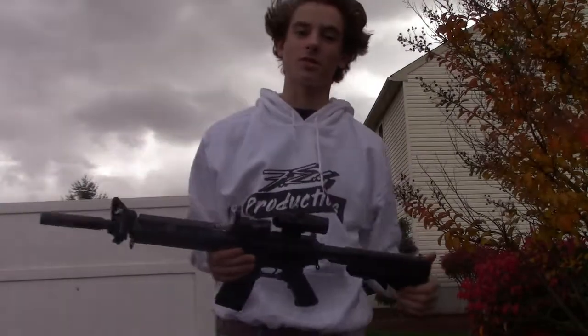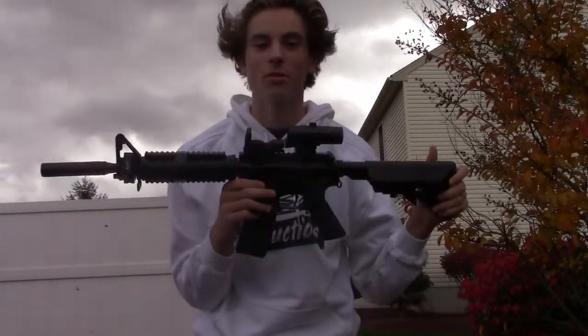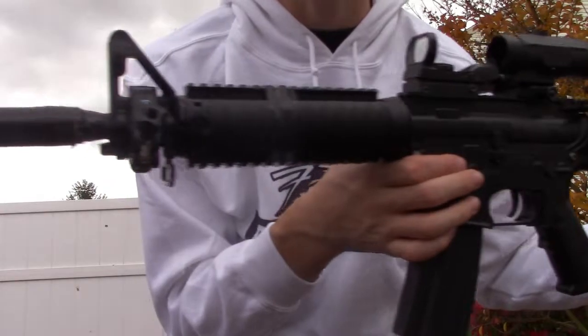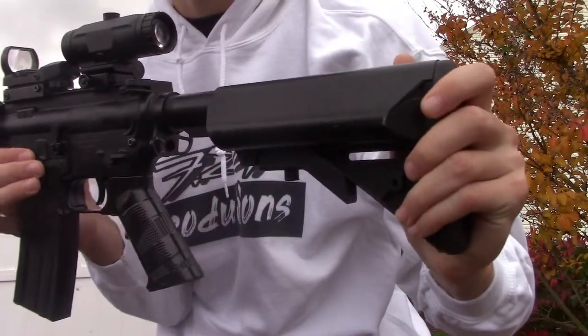Hey guys, Fetch Productions here. Today I'll be showing you my Colt M4A1 review. Start off, guys — this bad thing goes 430 FPS. Bought it at Dick's Sporting Goods for $140.